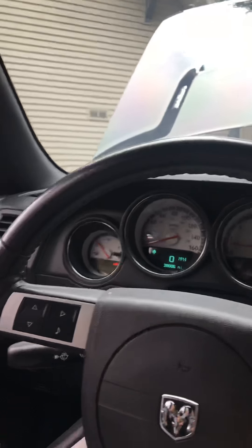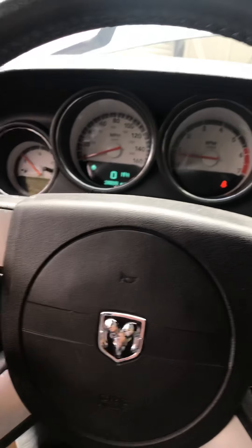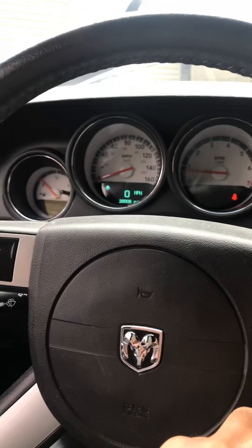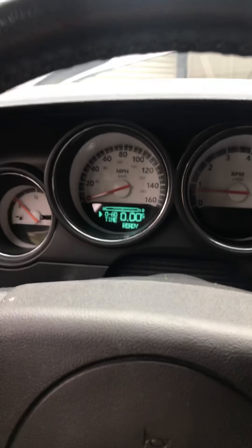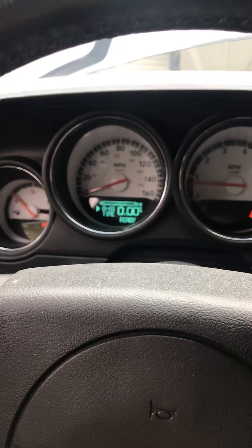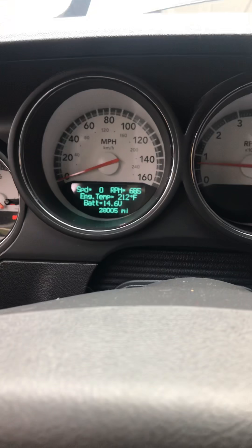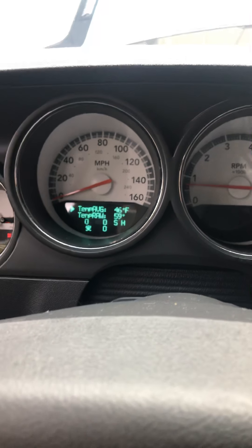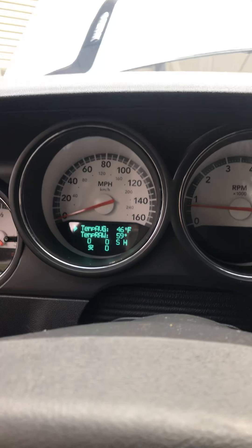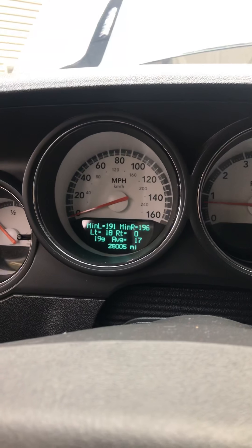Another thing — I don't know if you guys are hip to this. You hold the music button and the home button down and you get this surprise: you get all these modes — 0 to 60 timer, CNN, RPMs, engine temp, battery volts, mileage, speed, average outside temp, raw temp. You get all these different menus.